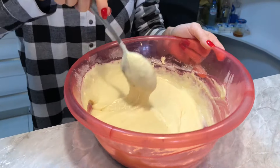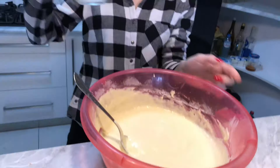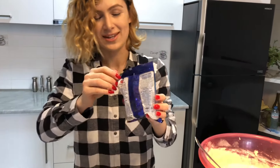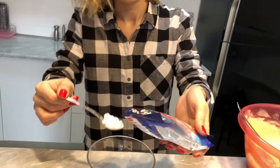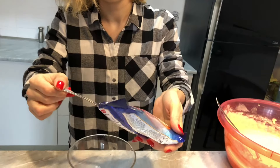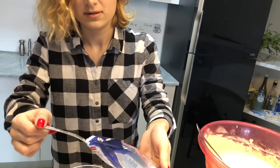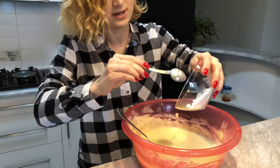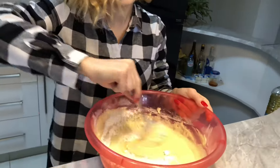I forgot to add the sugar — my bad! Don't be afraid if you forget to add something, you can always find a way out. We need four tablespoons of sugar, but I'm going to replace it with powdered sugar because it's easier to mix. Here — one more — okay, done. Now let's add it to our pancake mixture and stir again.